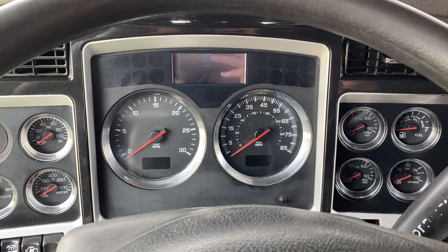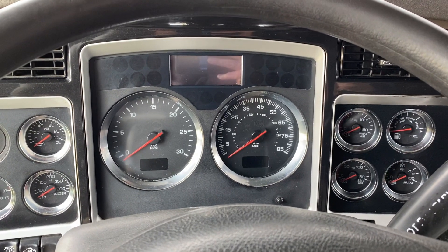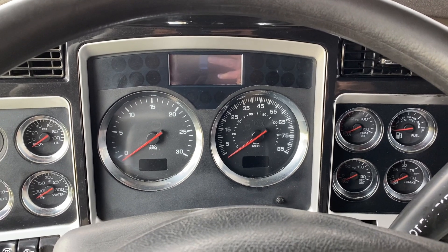It's got an ISX Cummins, 10 speed, 370 gears, full lockers, and 332,000 on the miles.